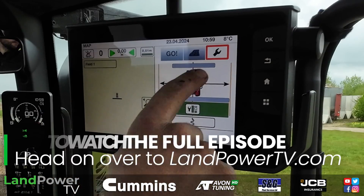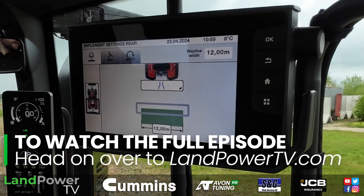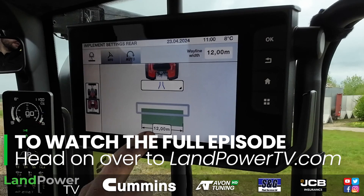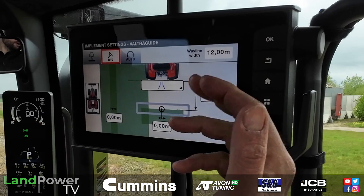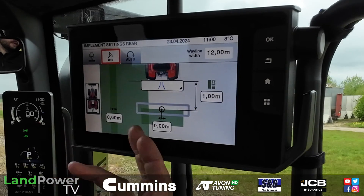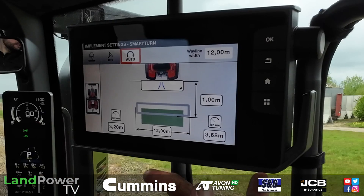To set the implement up, all you do is tap on the main guidance page, tap on the spanner, and then you've got an implement width field. So we're telling it it's a linkage implement — which is correct — 12 metres, and then you simply move through the tabs. Next tab: a working distance of a metre behind the hitch point, which is the linkage. We don't need any overlap and we don't need to offset it left or right, because she's central.